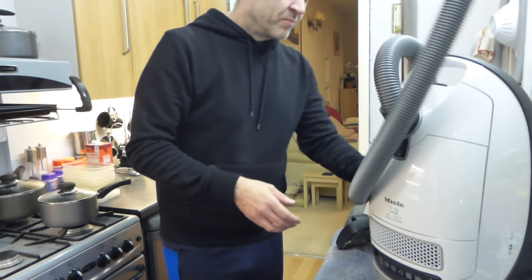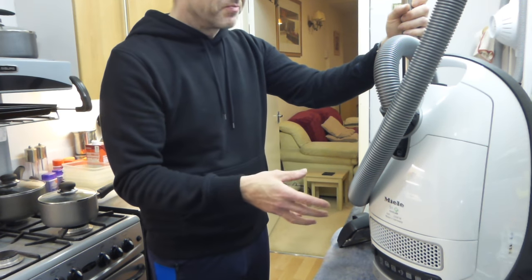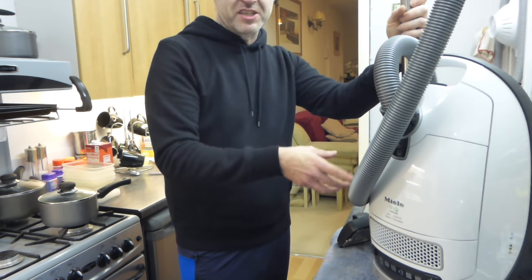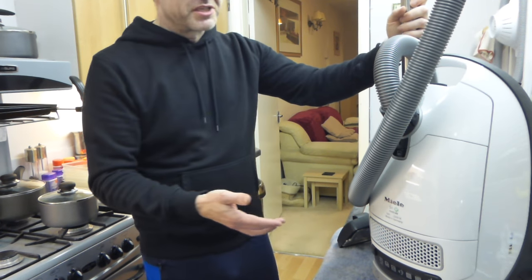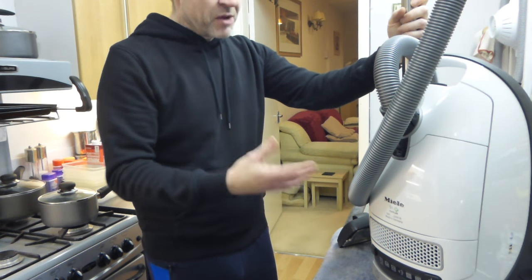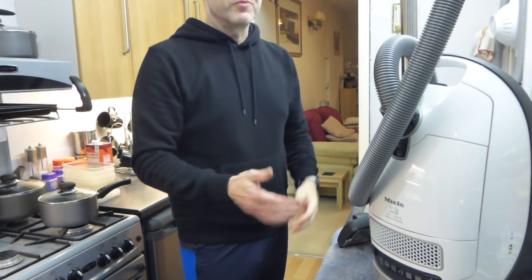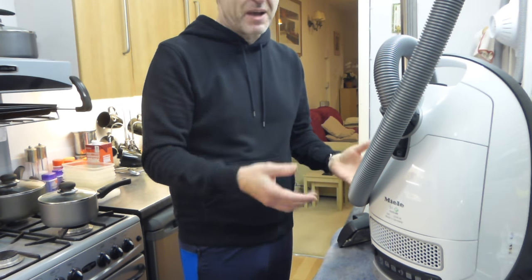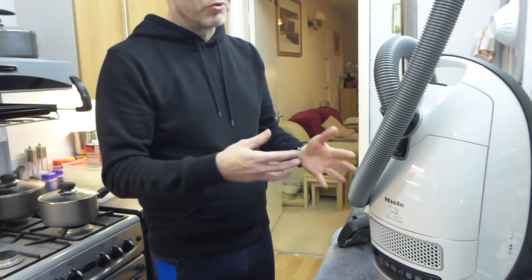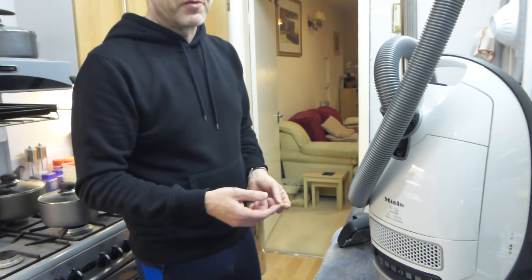Let's say your Miele S8 had blown its motor, or you'd used a bad bag in it and sucked a load of crap through, and the motor became noisy. Motors for these are very expensive, and if you were going to have a Miele dealer replace it, not only would you be paying for the motor but also very hefty labour fees — which may cost more than a new cleaner. So if you could buy a second-hand Miele in bad nick but with a good motor, you'd be able to swap it into yours.